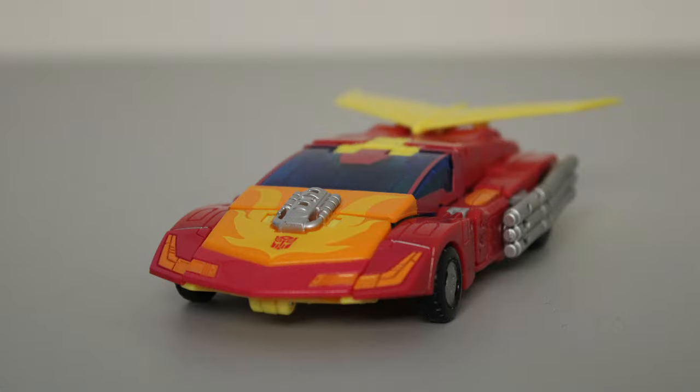So as far as the vehicle mode goes, Hot Rod seems to be nailing it. There's very little for me to find fault with — he looks like the cartoon and can do quite a bit. If he had just a slightly better deco and the guns were slightly better designed, I would call this perfect.